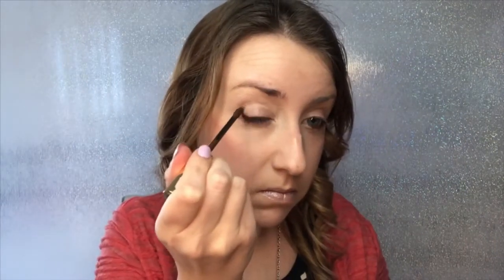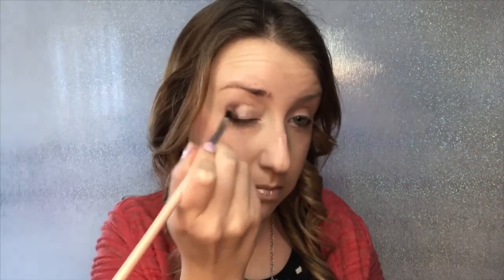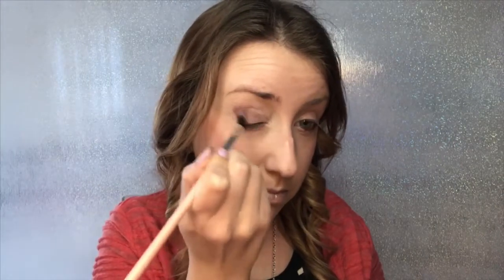Product use number two: using Garnet as a shadow on the outer edge of my eye, blending into the crease. Using a buffing brush, I gently blend and soften the edge.